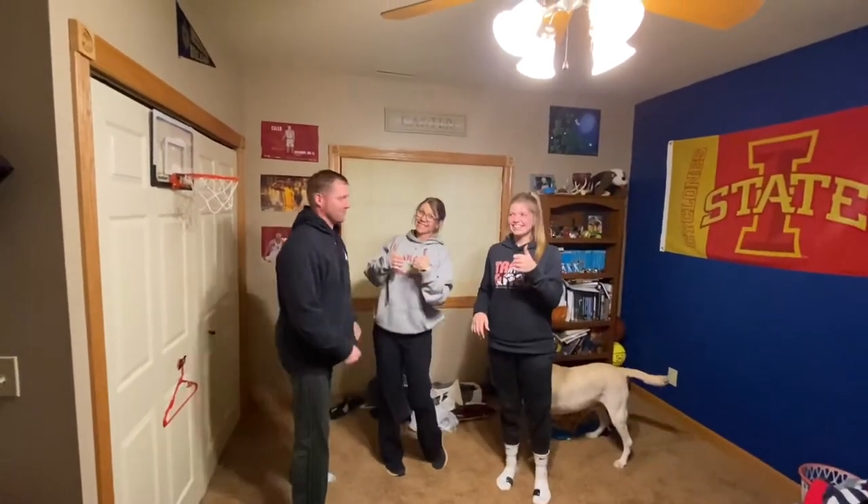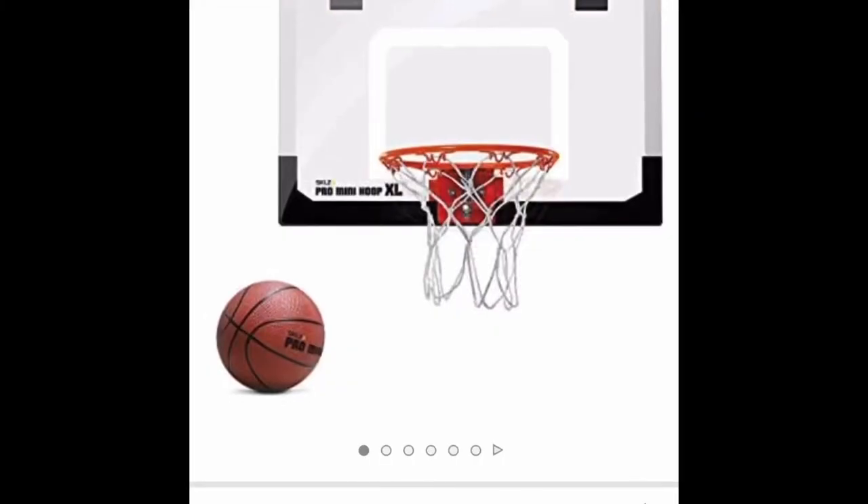Make sure not to hang on the rim. Comes with the Skills Pro Miniature Basketball Hoop and miniature basketball. To order, go to Amazon.com.